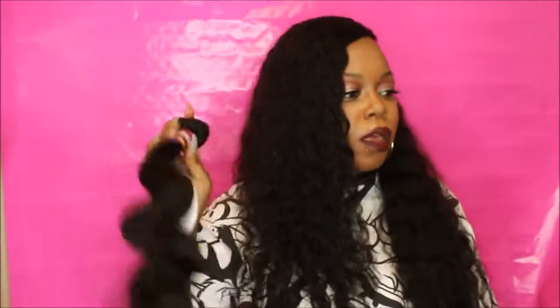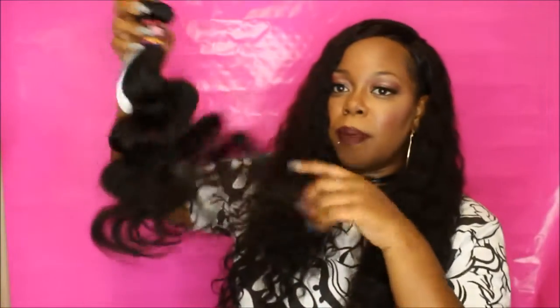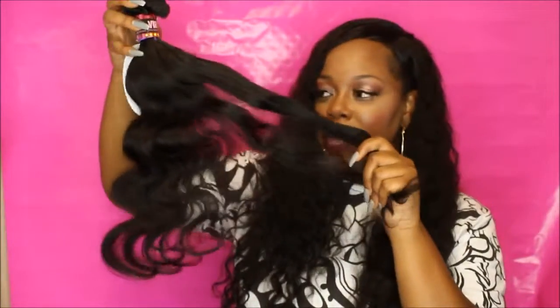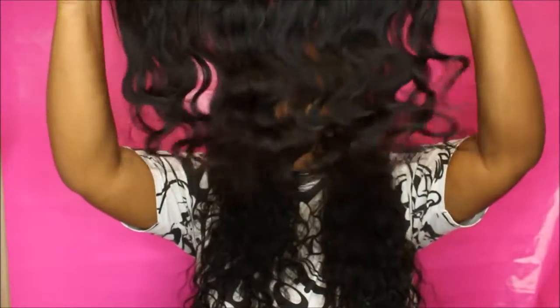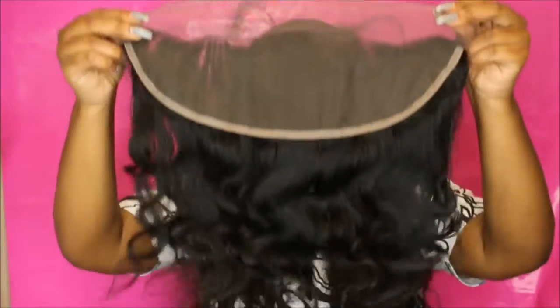I just wanted to show you what the natural hair looks like. I may be giving this away — I don't know yet, trying to get more likes and views on these videos. This is the same exact texture; I just want to show it in the natural color. Let me show you the frontal real quick in the natural color — it's real cute.